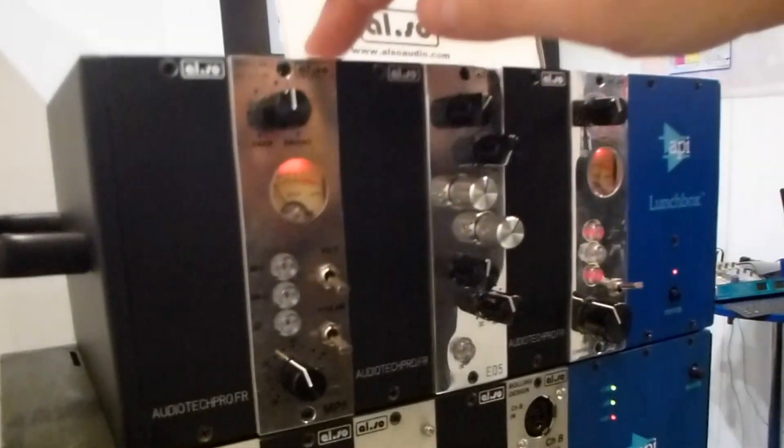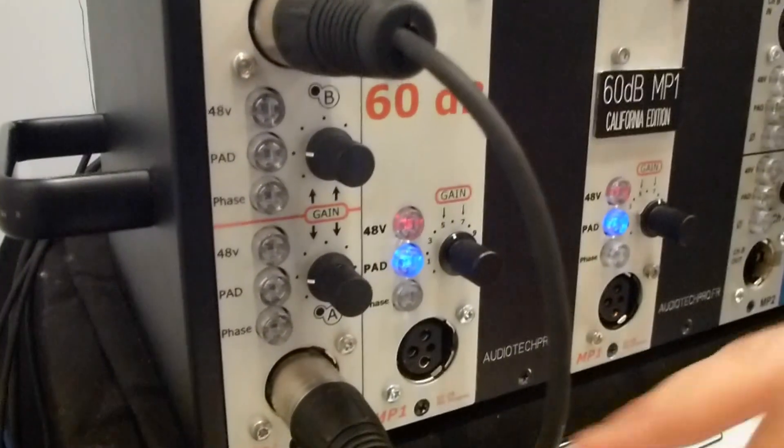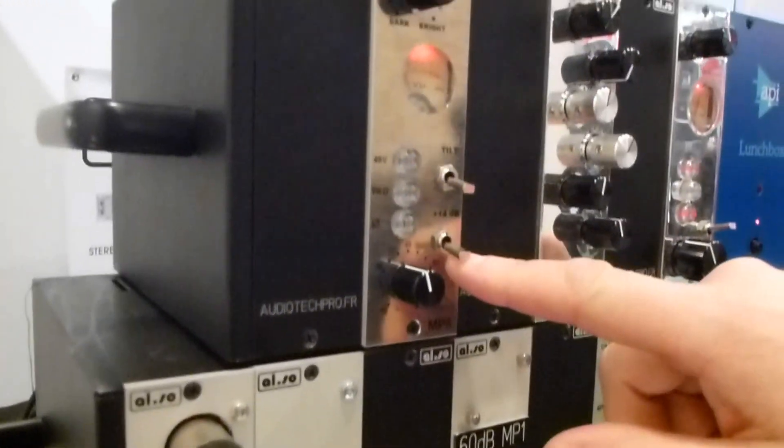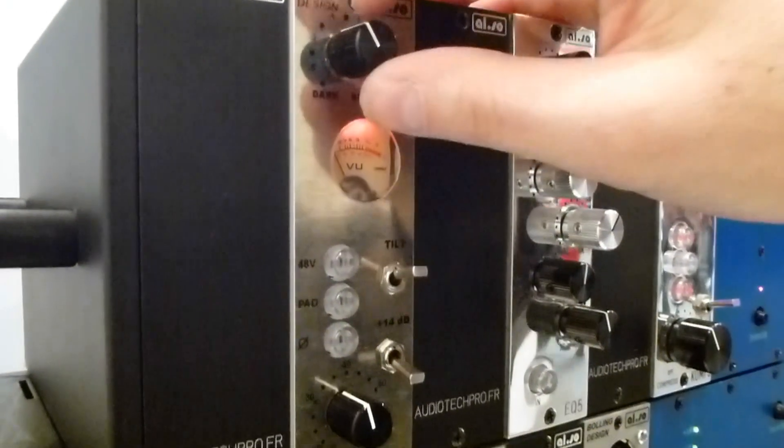We just released the new Mic Play, based on the old MP1, but now with 14dB gain for mic ribbons and a Tilt EQ to have a darker or brighter preamp, so you can have a multipurpose Mic Play. The sound of the Mic Play is quite solid, precise, but very musical.